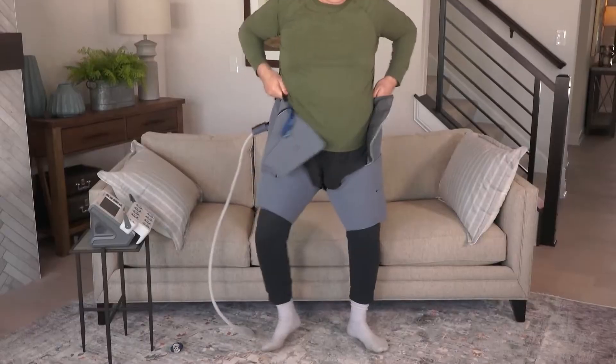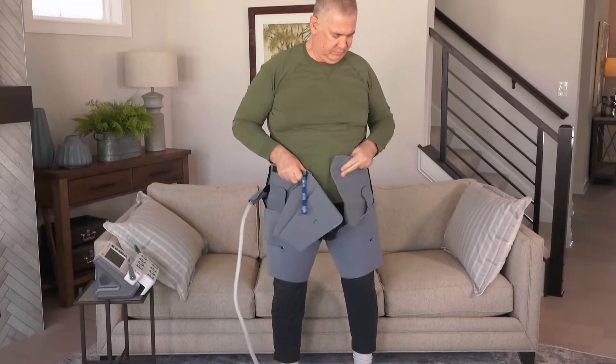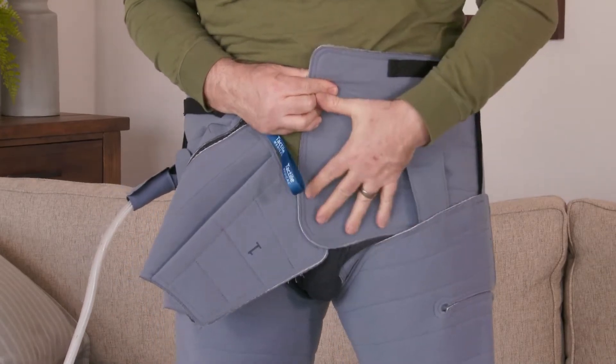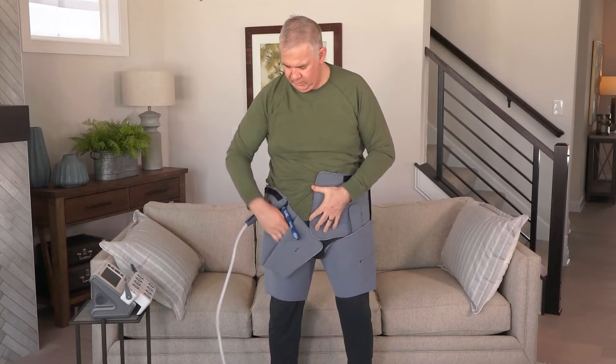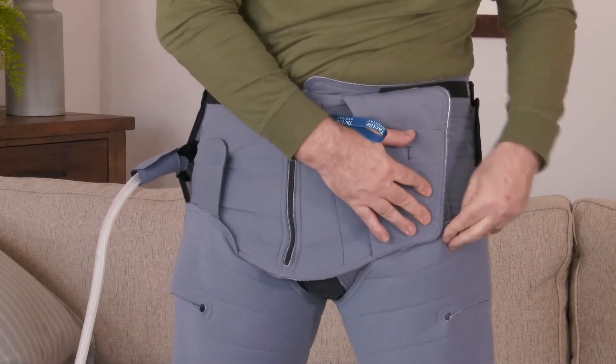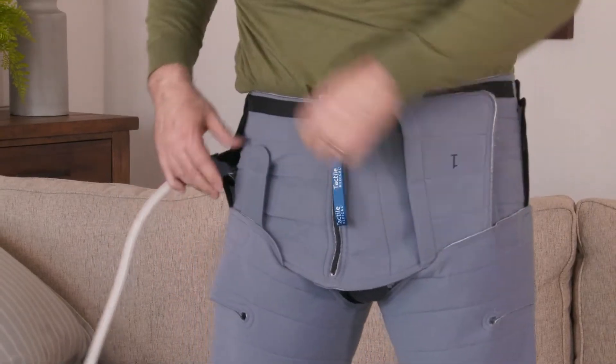After adjusting the thighs, slide the trunk garment on and adjust the closure strap on your left thigh. Apply the pocket closure around your waist from right to left. Adjust the closure strap on your right thigh.